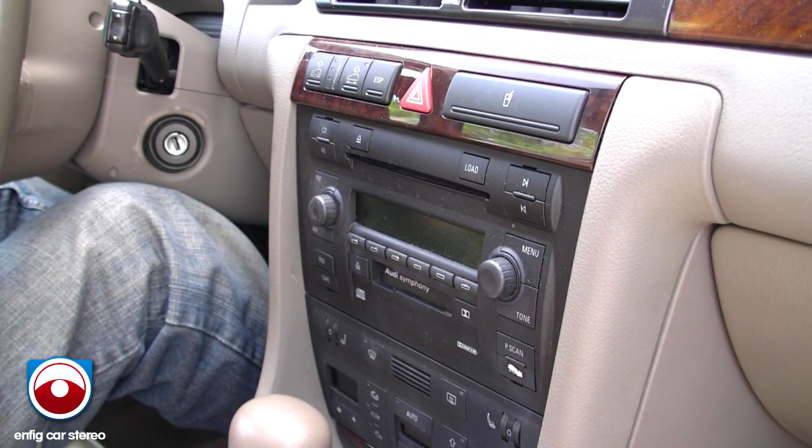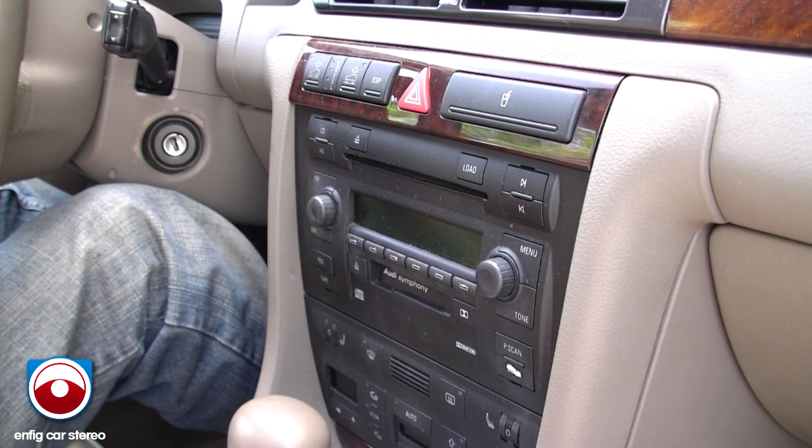All right, today we're in a 2002 Audi Allroad. We're going to take out the radio.